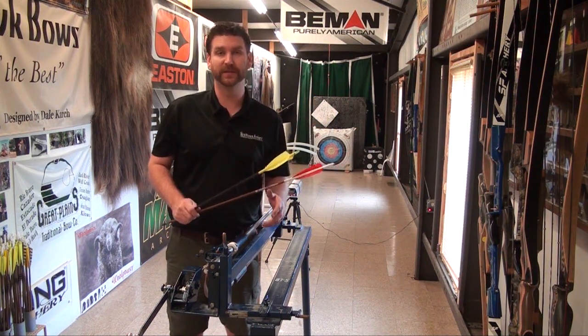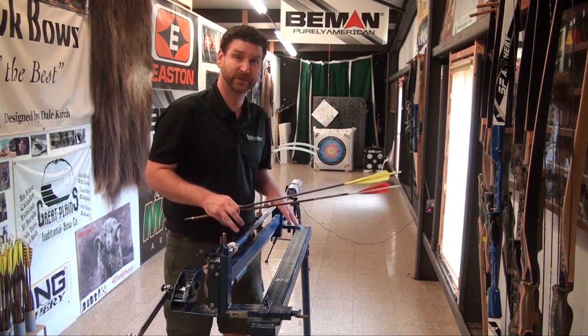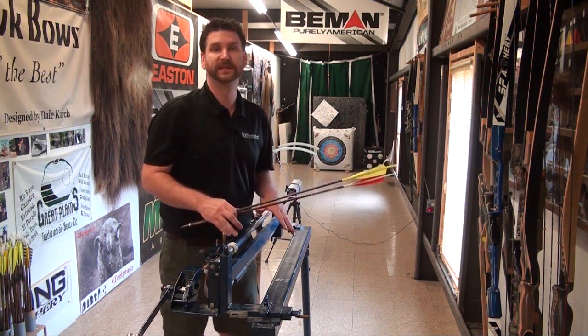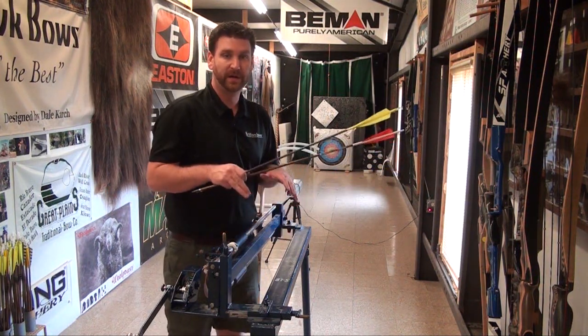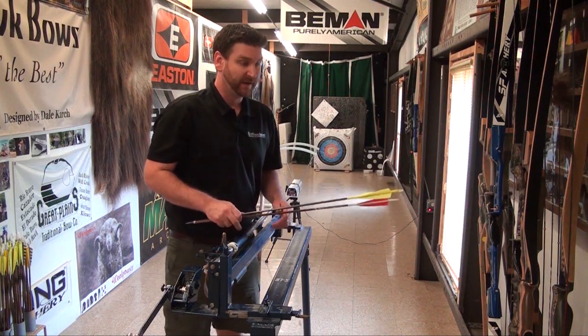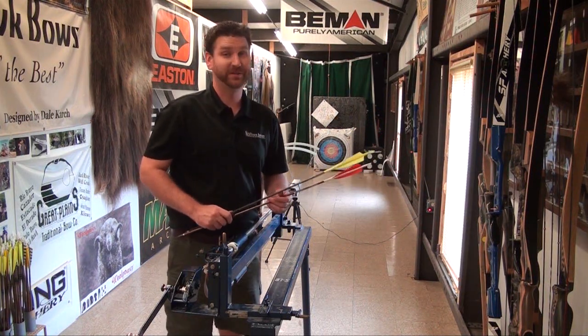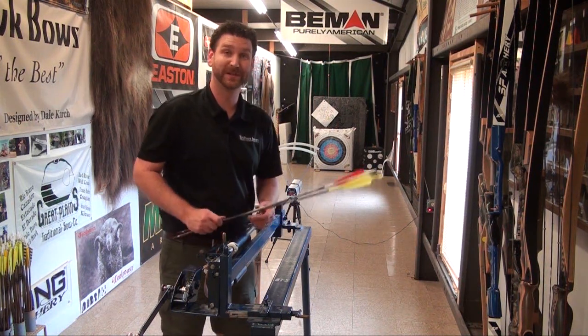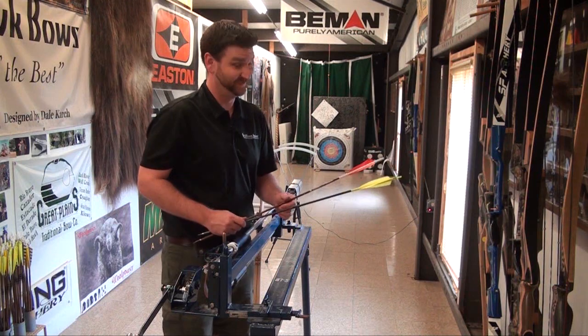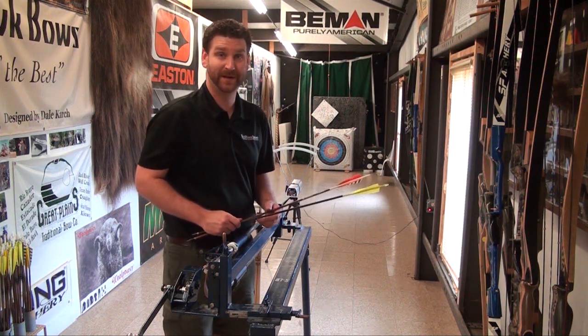A big thing to know with any shooting test like this is that when it's done on a shooting machine, it's done with flawlessness — it's using a release, so you're going to get the best performance out of a bow that way. But great shooting overall; we got some great speed out of this 62-inch recurve, and the hunting weight was very solid too at the mid-180s.